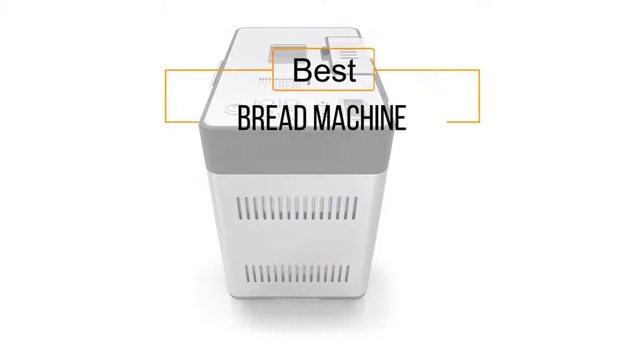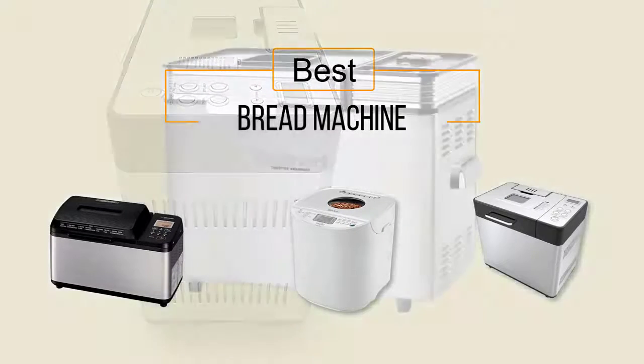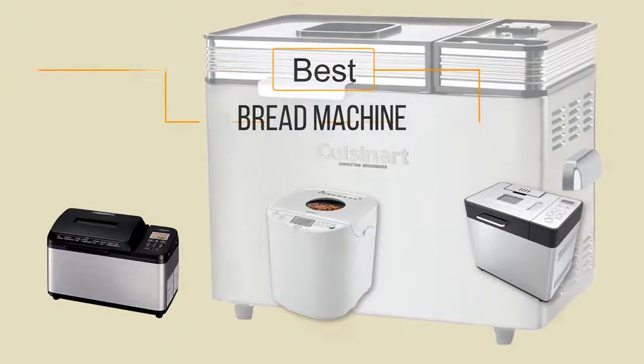If you are looking for the best bread machine, here is a collection you have got to see. At any time you can click the circle for more info and real-time deals.